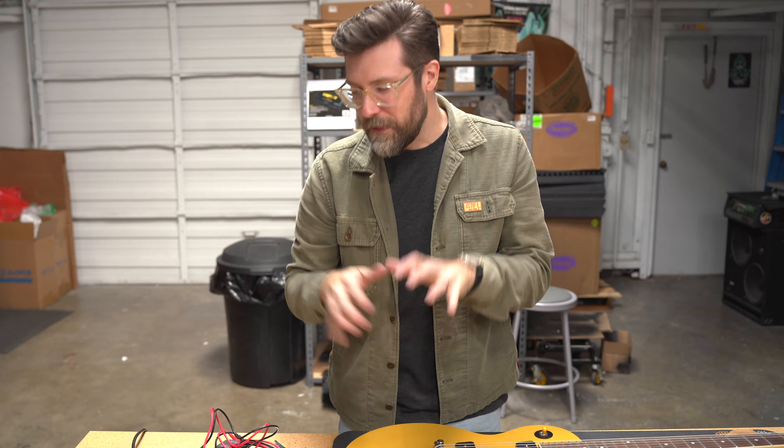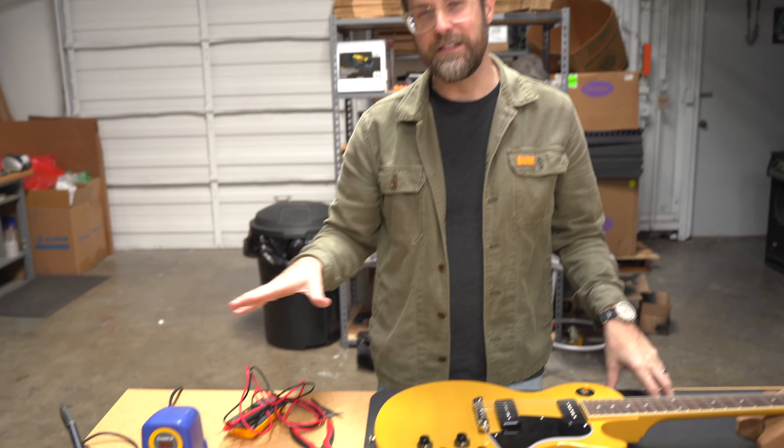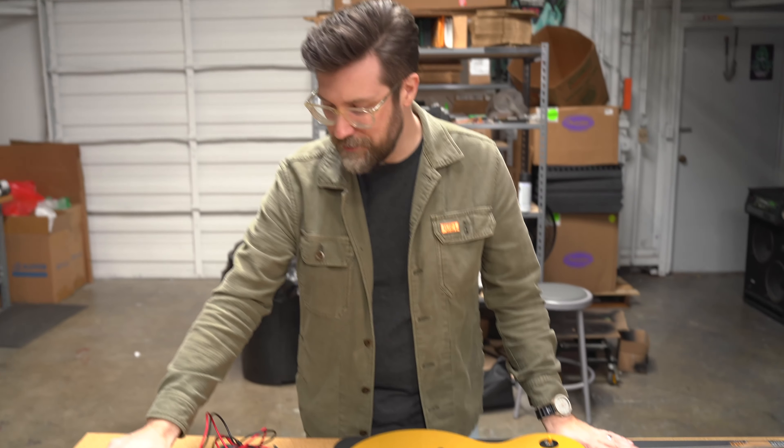So those are the tools that I think every guitarist needs. Check out links in the description below — we're going to have links to our Amazon affiliate store so you can buy some of this stuff for yourself and add it to your home tool bench. Thanks for watching guys, we'll catch you on the next one.